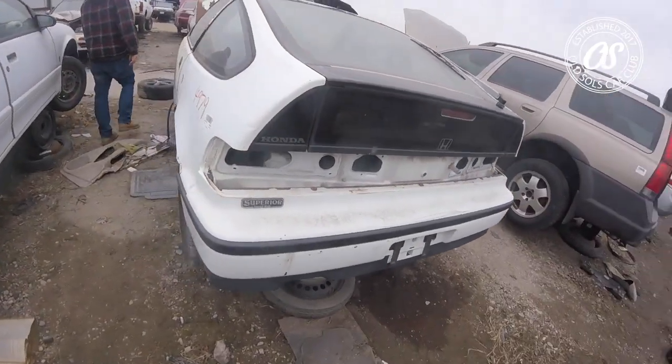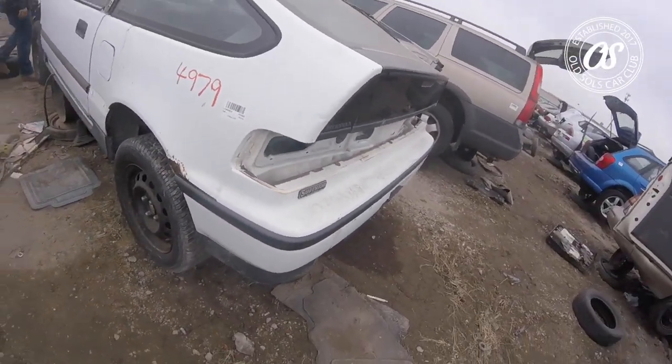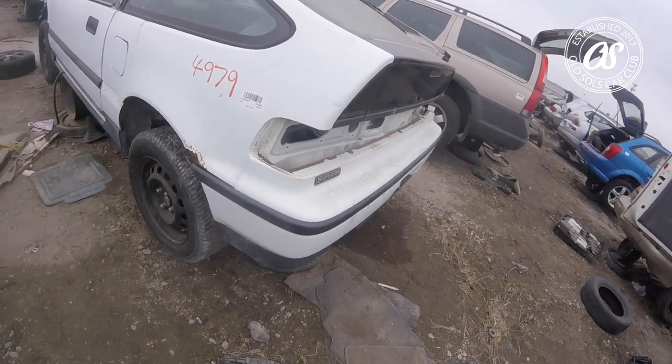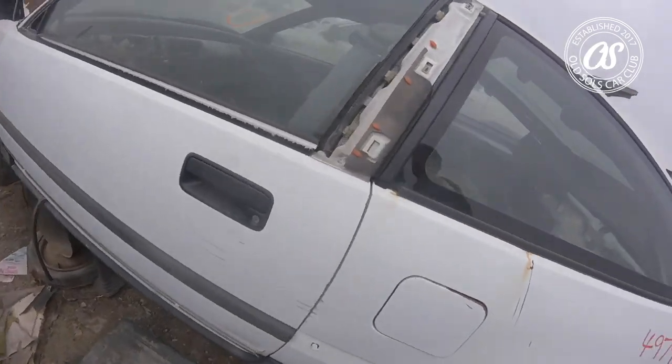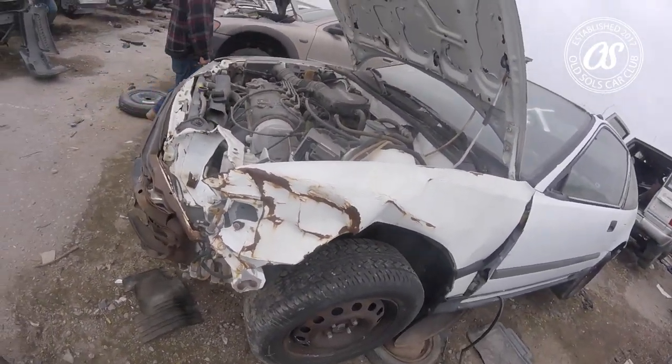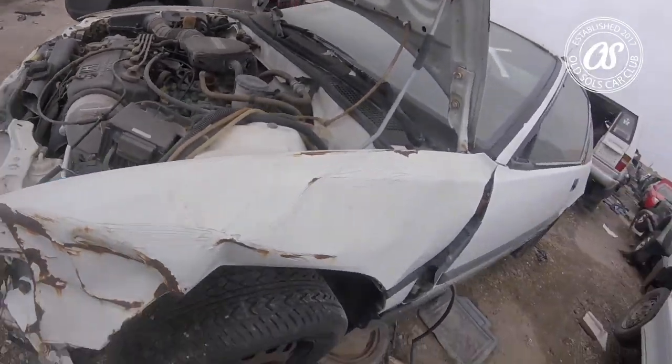Oh no, it's actually not in that bad of shape — you just need a new fender. It needs some work for sure, but maybe, maybe you could bring it back.